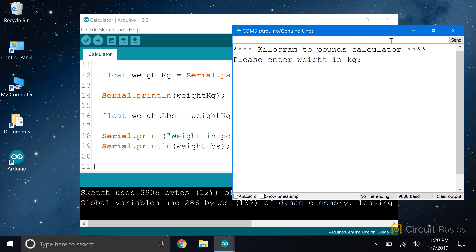Let's enter a weight, say 55.48 kilograms. I press enter, and the sketch returns 122.31 pounds. That's correct.